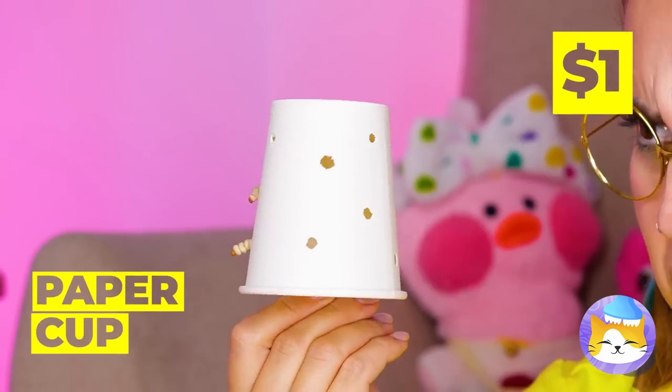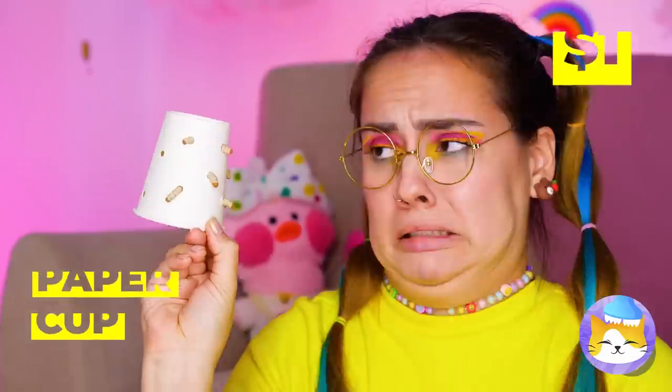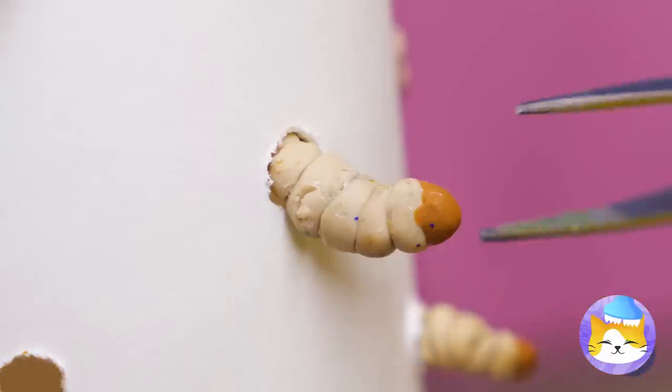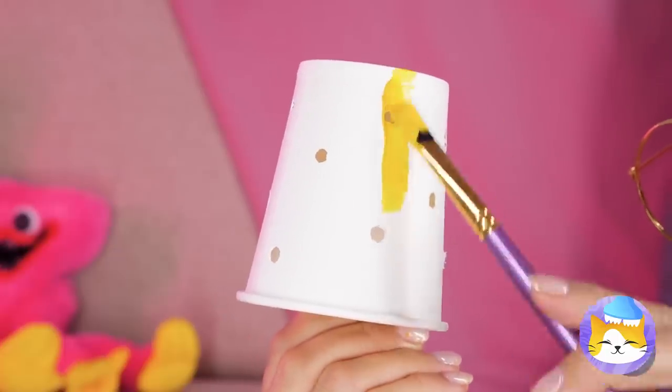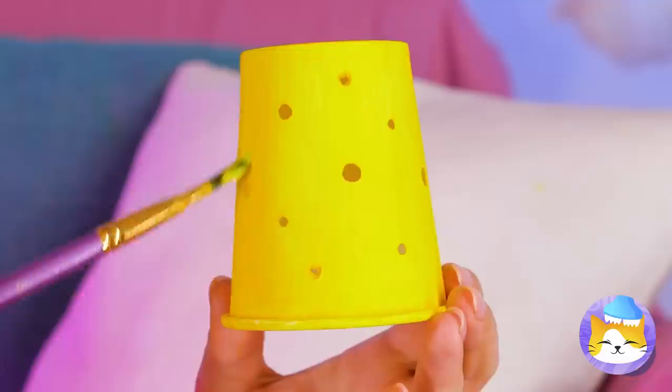Who left the box on? A paper cup? The maggots got into the recycling bin again. Clean it up and give it a fresh coat of paint. Maybe add a little orange around the holes.